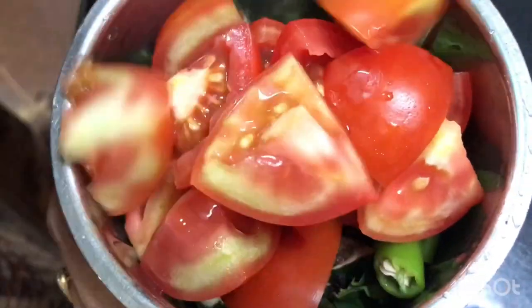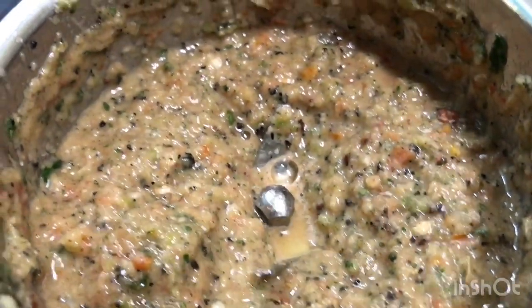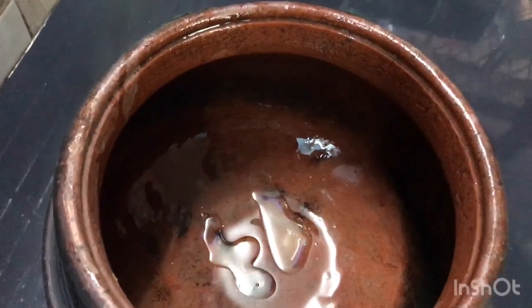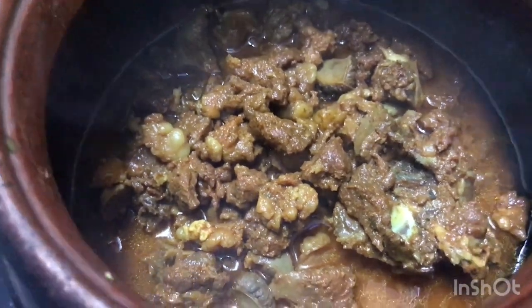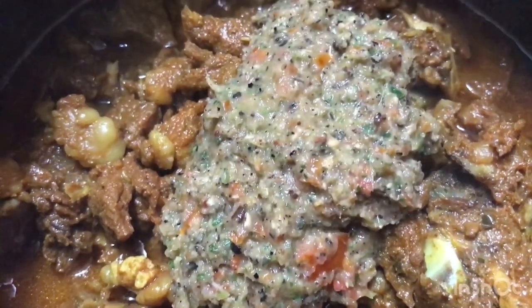I will make a little piece of the dough. Now add a little bit of beef and add a little bit to the cooker. Let's mix it up.